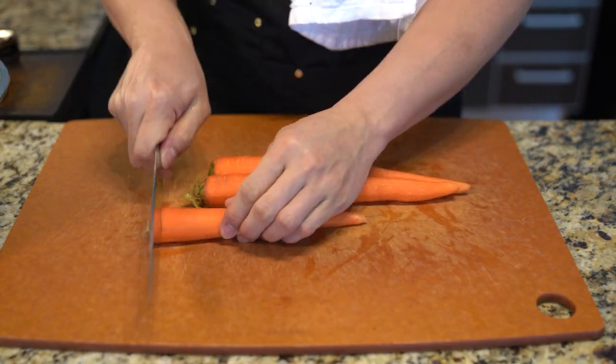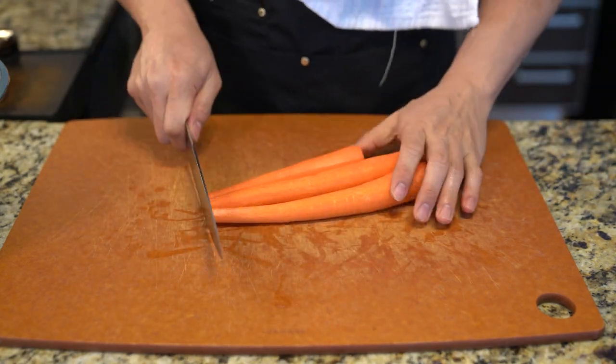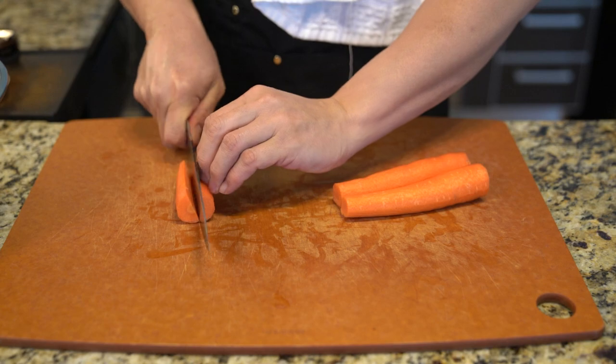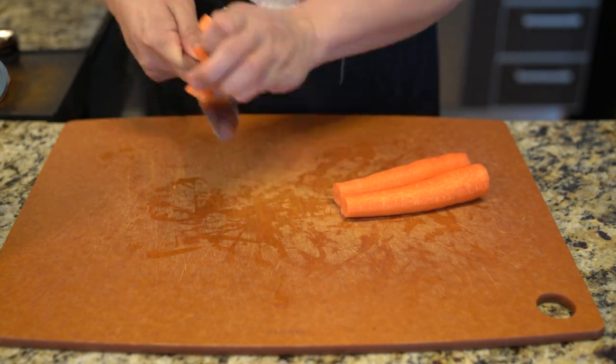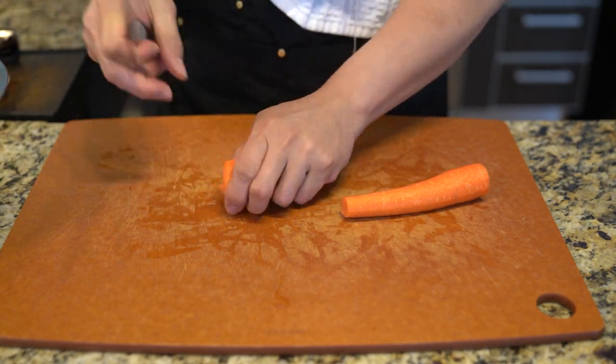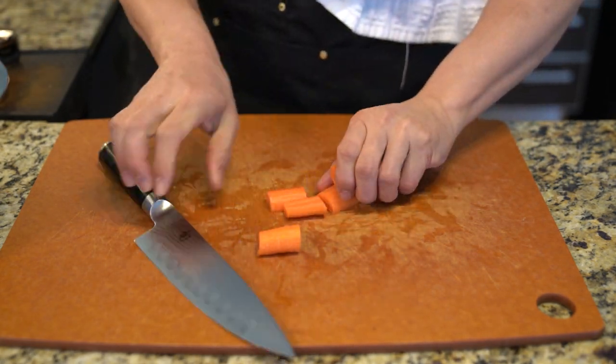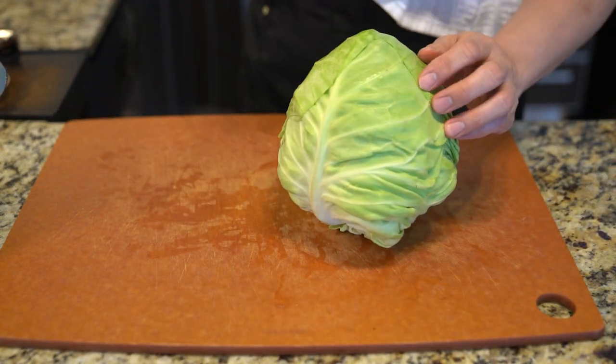Top and tail the carrots and then chop them into big chunks, because this is going to be cooked for a while so you don't need to cut them super small. Nice big chunks — try to keep them about the same size so they will cook evenly.